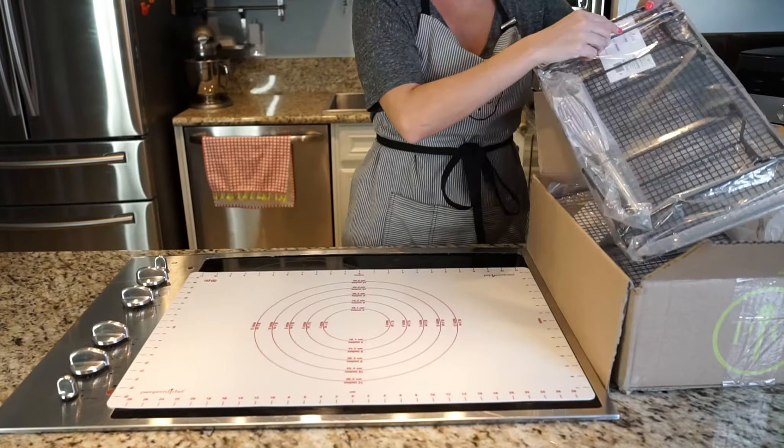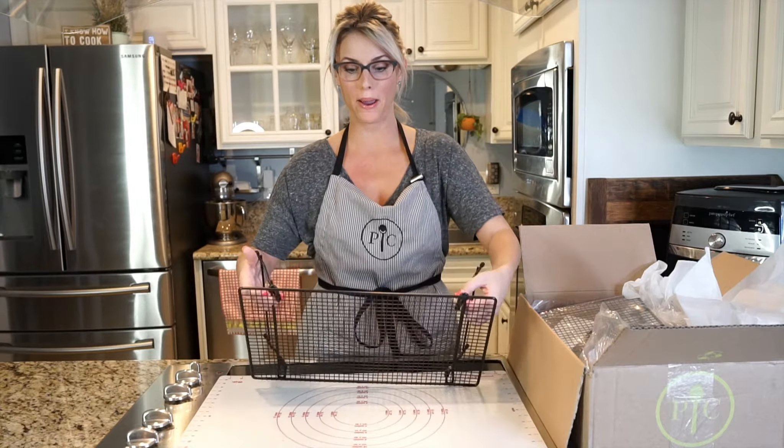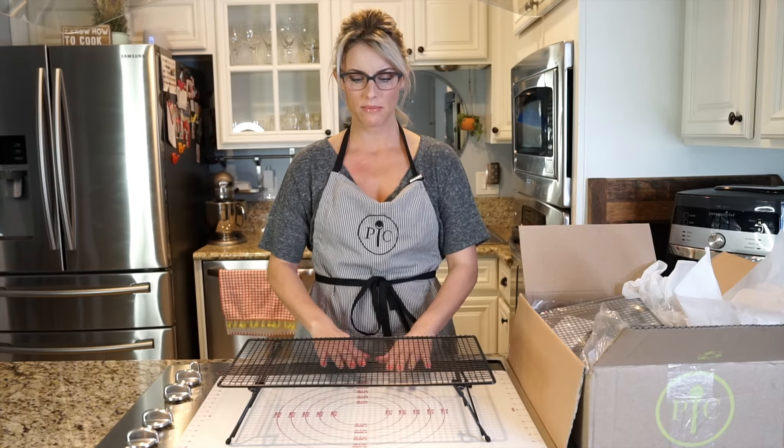The next thing that I needed to get — the stackable cooling racks. You can actually just buy one if you're not doing a whole bunch of baking and you just need something to stack on.